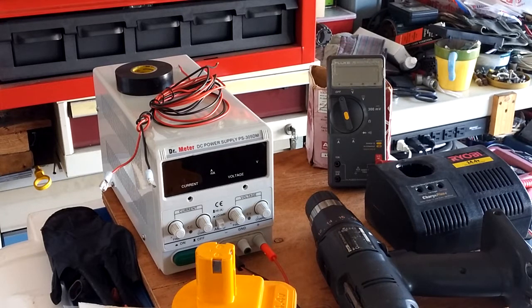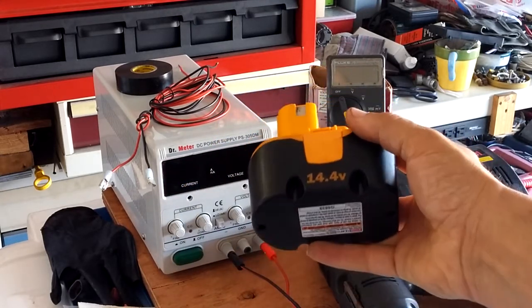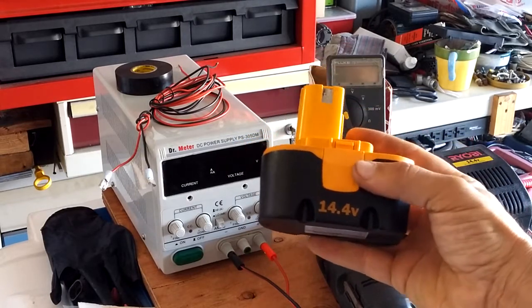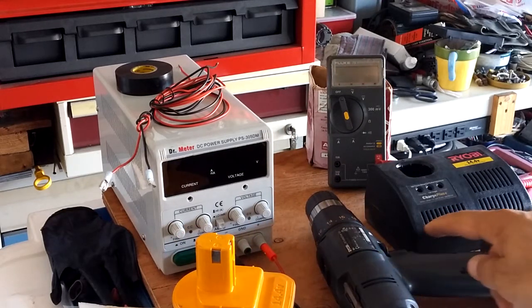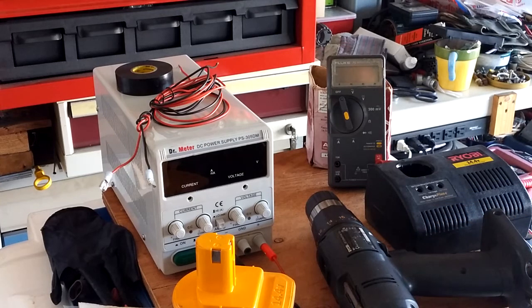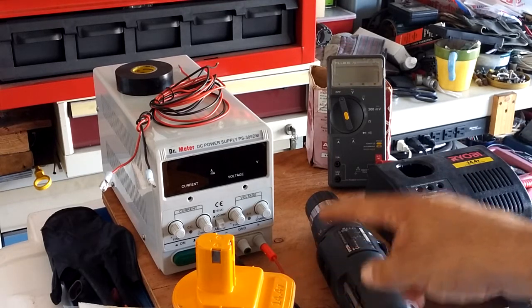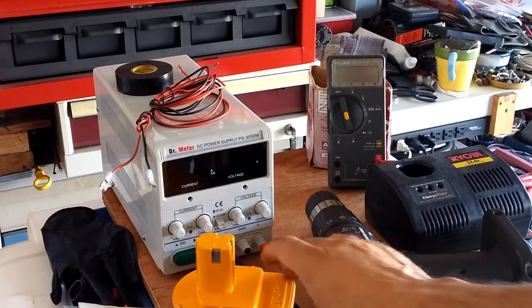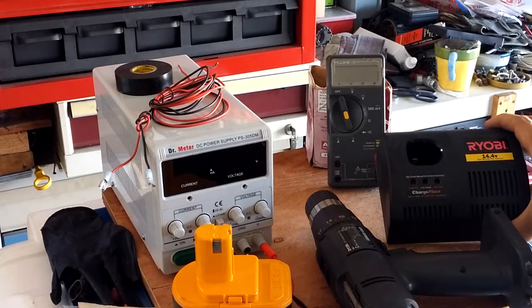Hello YouTubers, Manny here from Manny's How-To Workshop. Today I'm going to make a video about hopefully being able to revive this old 14.4-volt Ryobi cordless drill battery. I've had this drill since probably the late 80s, early 90s. The original battery died, I bought a replacement, and from lack of use this battery also stopped working.